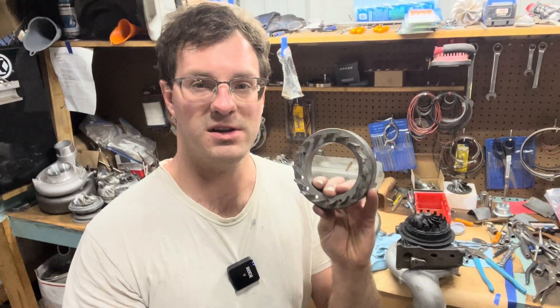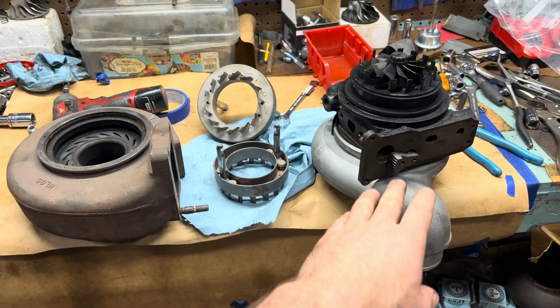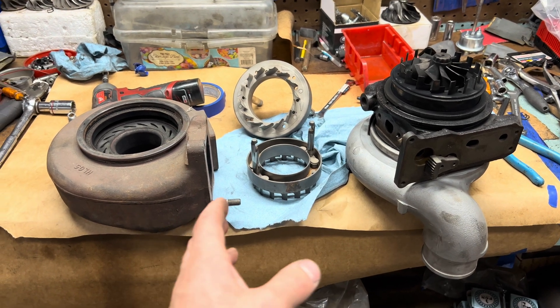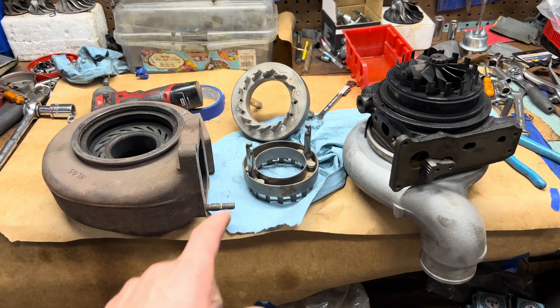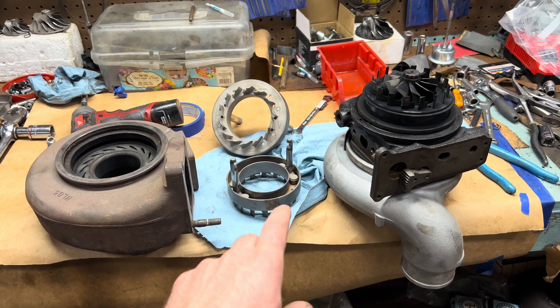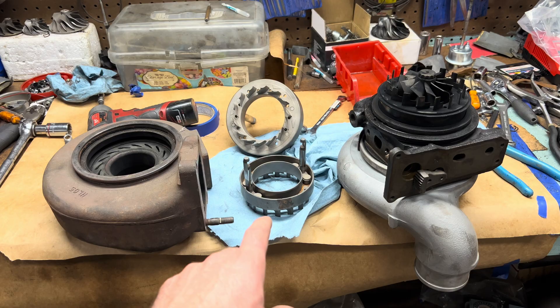I'm going to show you how to inspect Cummins VGT nozzles. This is an HE351VE and 351VE — they could be VGs. Either way, these turbos, the nozzles are the same, so I'll show you how to inspect that. That's a 400 VG. I'm going to show you how to know if you should be reusing this nozzle, replacing it, or buying another turbo.